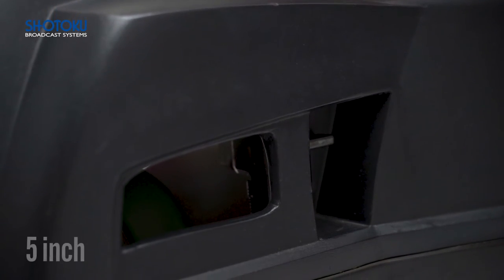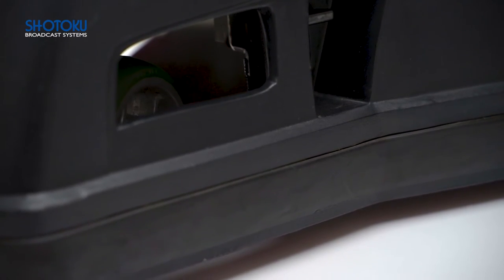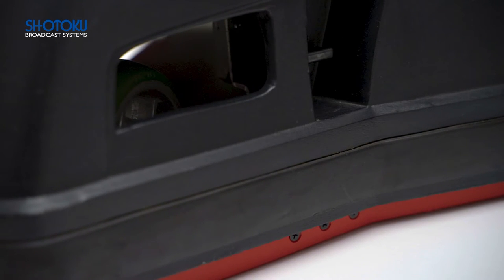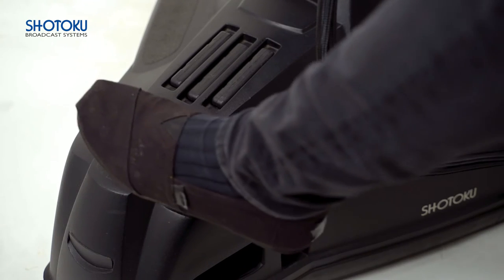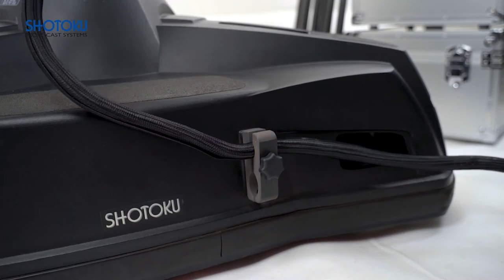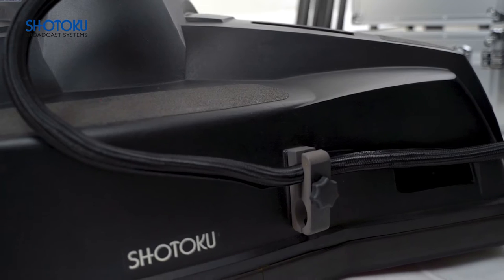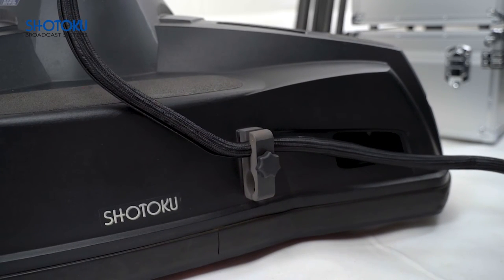130mm wheels provide smooth movement across the floor by reducing inertial resistance when moving from a static position. The convenient integrated cable guard allows for fast adjustment to any height to suit the cable type. Sections of the base feature high-grip surfaces for solid and secure foot contact and effortless operation. A base-mounted cable clamp ensures the system cables are securely attached to the pedestal, so there's no unwanted strain or pull on the camera system when transitioning during operation.